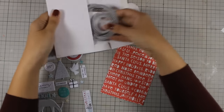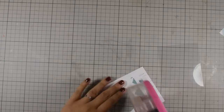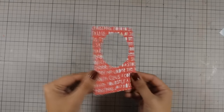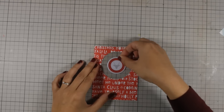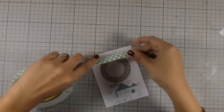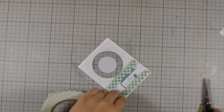For the second card I will be using this circle die and I am going to cut out a circle out of this pattern paper. I am going to create a shaker card. At the back I am adding adhesive to stick the acetate. And now at the center I will be using this round sticker. I am using my grid mat at the back to make sure that this sticker is nicely centered. And now I am going to add a lot of foam adhesive at the back so that I can create my shaker window.